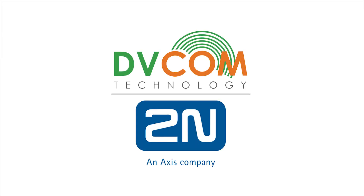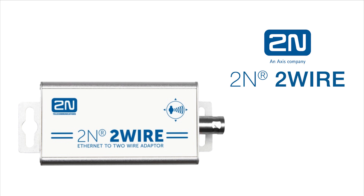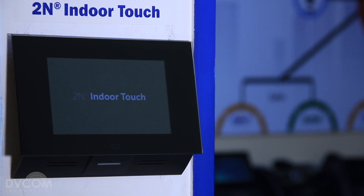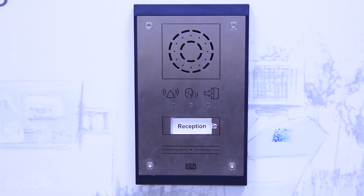Hi, this is Ralfan from DVCOM Technology. I'm the product manager for 2N. Today we will be introducing you to the 2N two-wire solution. It's basically a converter which can extend more than 200 meters. This solution can be used in infrastructure for outdoors where you have a CCTV camera or any IP devices that are more than 100 meters from your switch.